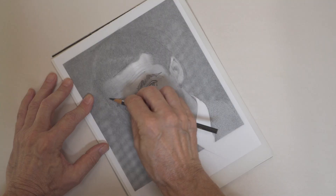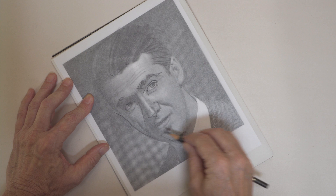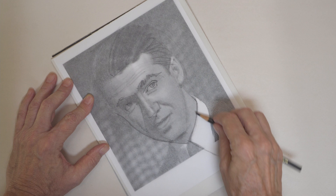I know you've been told that tracing is somehow cheating, or that doing it is going to impair your learning to draw from life. But I just don't think there's any evidence for this.